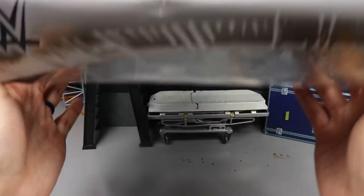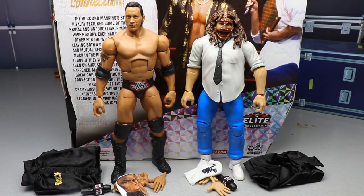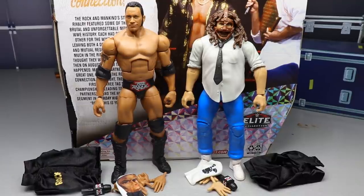Here's the Rock and Sock Connection out of the packaging. I've spent some time posing around and playing with these — we've got some really good stuff going on. This is a two-pack I honestly didn't think we needed, but this is our first time actually getting a jacket for Mankind. Previously the Defining Moments Rock had a Rock and Sock Connection setup. Let's take a closer look at the accessories first, then we'll break each figure down individually.